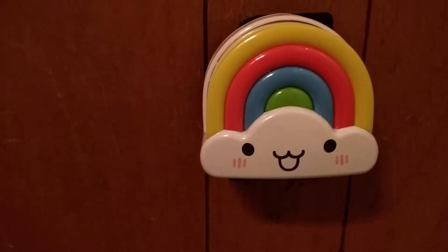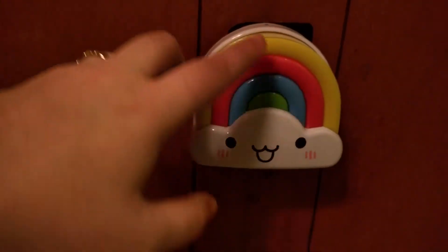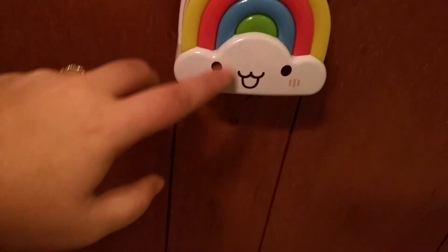Hey, so I just wanted to show you this is the little nightlight. This is in comparison to my hand. It's got a little light center insert in the back. You can see the coloring.